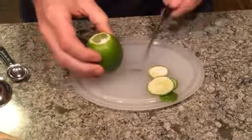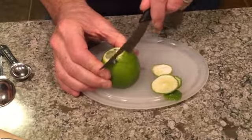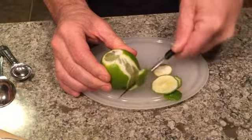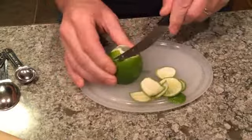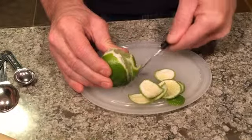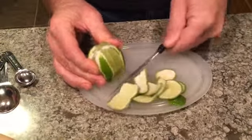You do want a little bit of the skin, because that does give it some of the flavor, but I'm just going to take and cut off a little bit of the outside green part of the lime, because the white part is actually bitter.